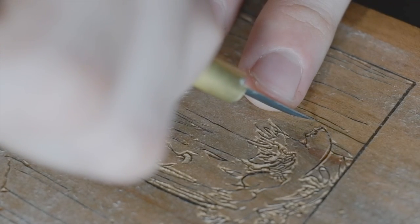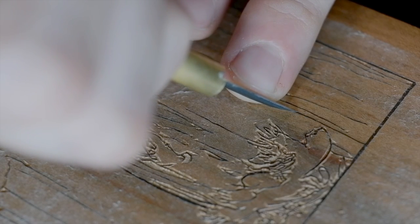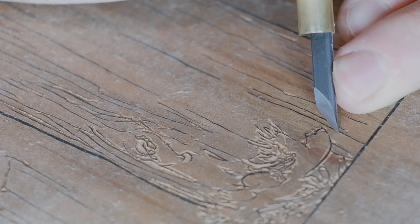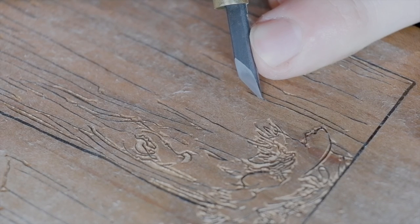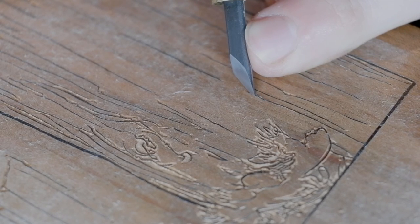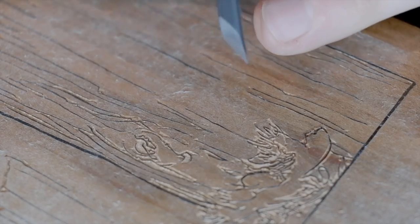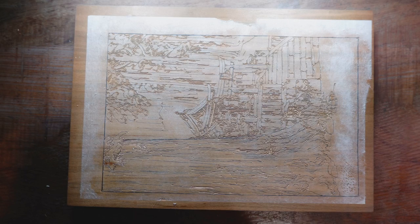This is the very last line on the block, so after this is done we'll move on to other stages. There are a number of stages in carving any block — this is the first stage, cutting the lines, which we're just about to finish up. The next stage would be getting the large U-chisels out. The carving's done — on to the clearing.